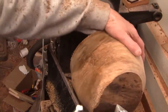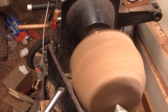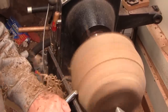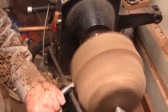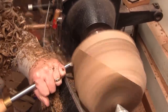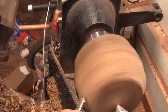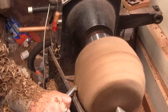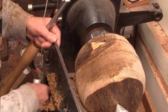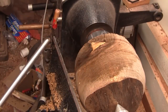Just resharpened my 5 and an eighth bull gouge, and let's see if we can turn that crack away. I'm trying to turn this into more of a looking kind of like a pot.